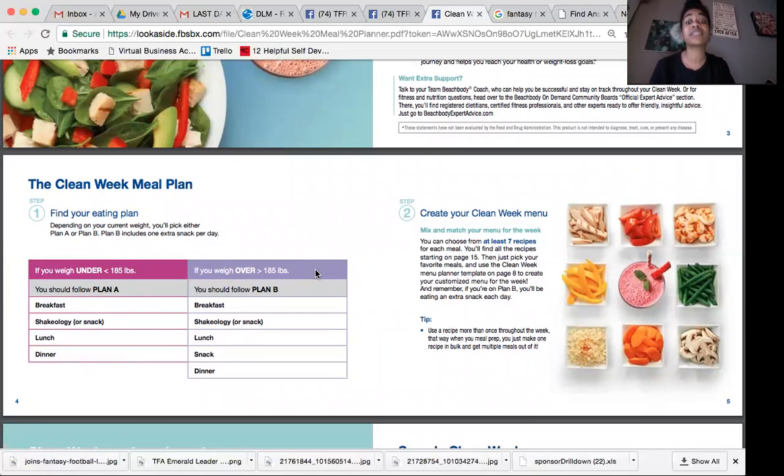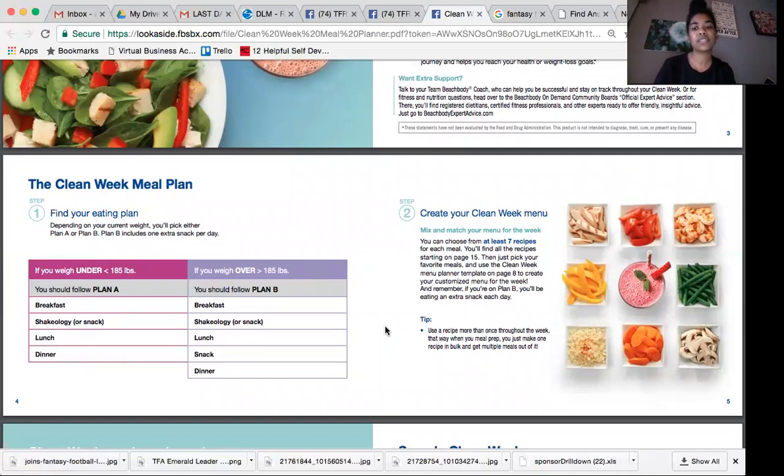There are seven recipes for each meal that you can choose from. That's really great because there's tons of variety. Maybe you're not super into certain ingredients or foods — this allows you to mix and match and pick which foods sound best to you.